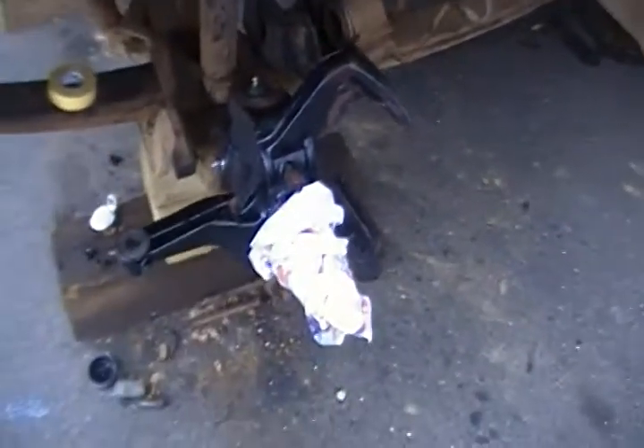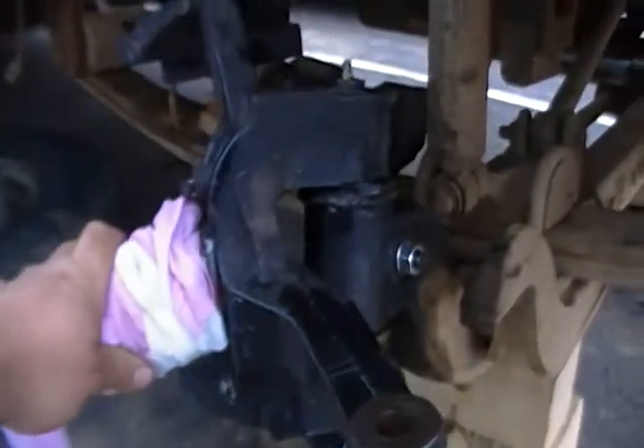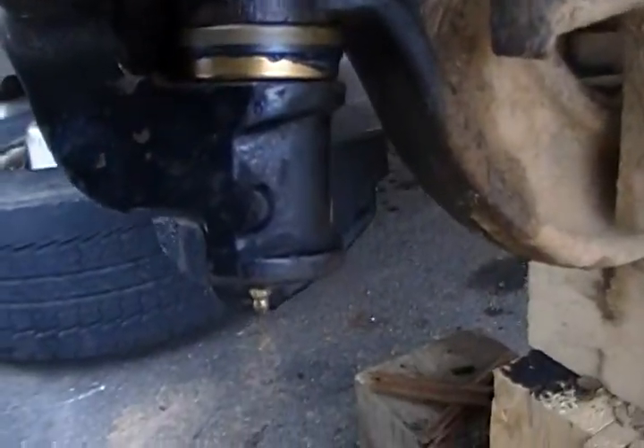Both sides. I just have the spindle covered up with a rag since it's supposed to pour rain for the next week. The other side came out just as nice. Thrust bearing there.